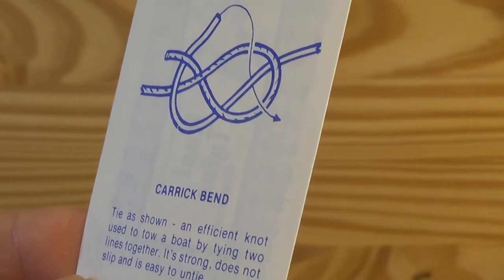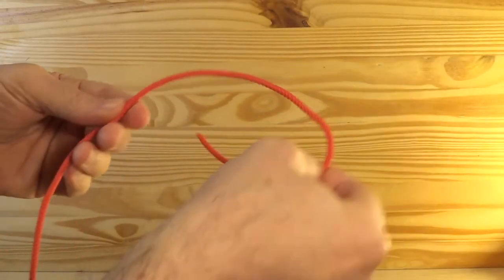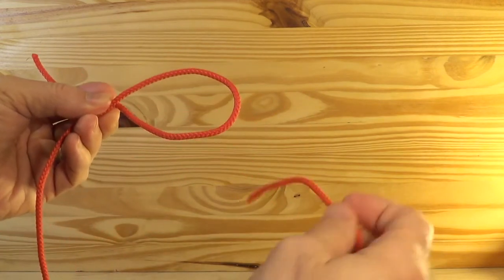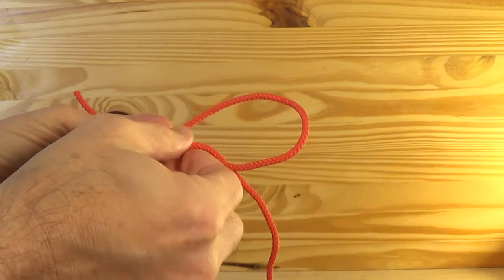The Karik Bend Knot. This is an efficient knot used to tow a boat by tying two lines together. It's strong, does not slip, and is easy to untie.